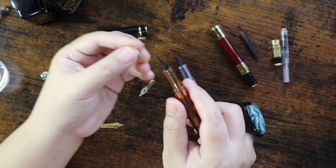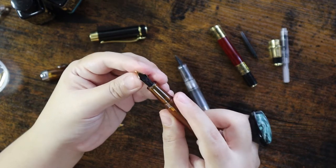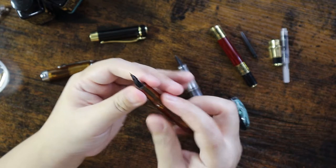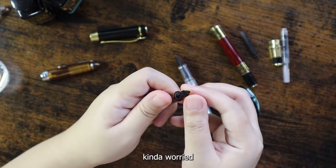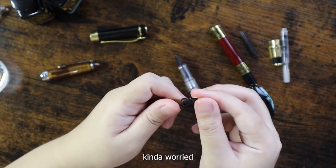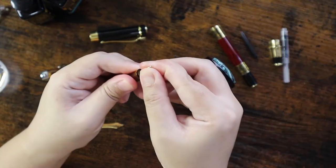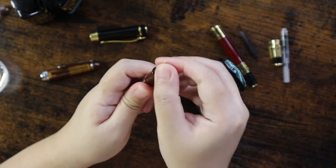For the Jin Hao pen, just push the fountain pen bent nib to place it on the inside of the feed. I'm a bit worried if it will easily come off when I write with it — let's see later. I am securely placing everything in.